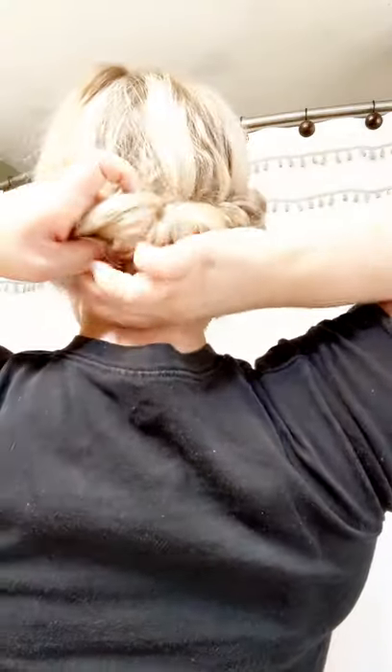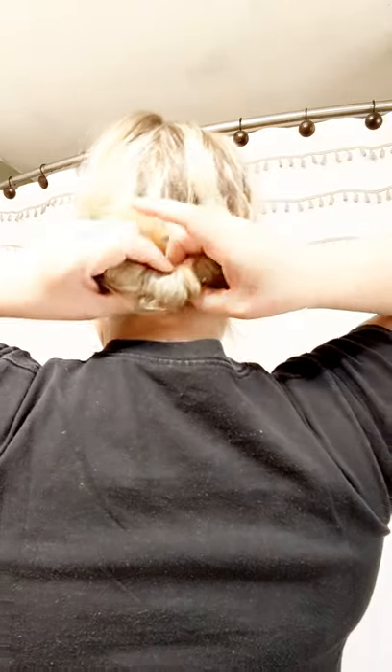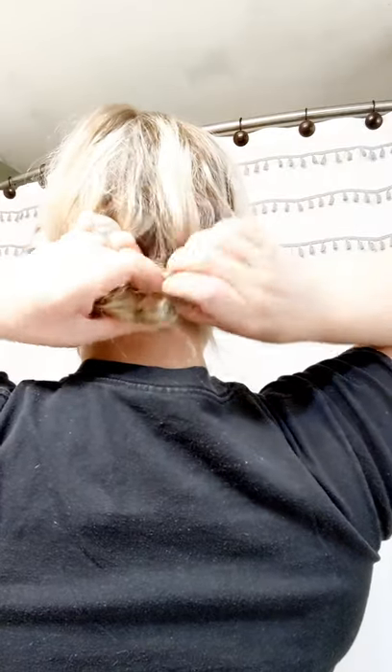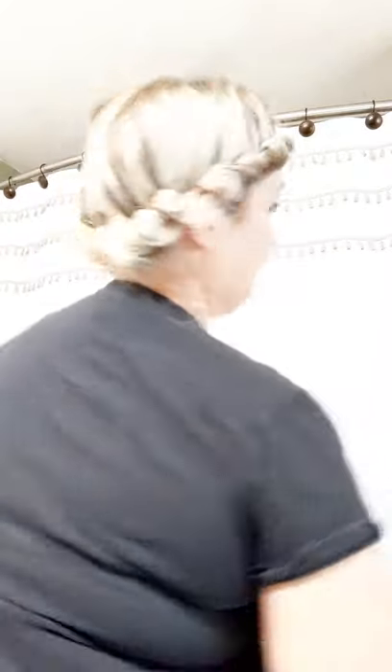So here you just keep kind of tucking it in — kind of like when you have a ponytail and you make a hole in the middle and flip it through itself. That's basically what you do here. You keep doing that until as much of it is tucked in as possible. It's kind of a mess, but you just keep tucking it in. Quite honestly, mine usually ends up really messy. And that's that.